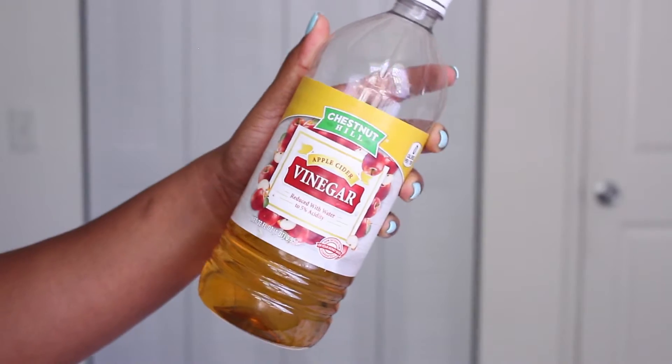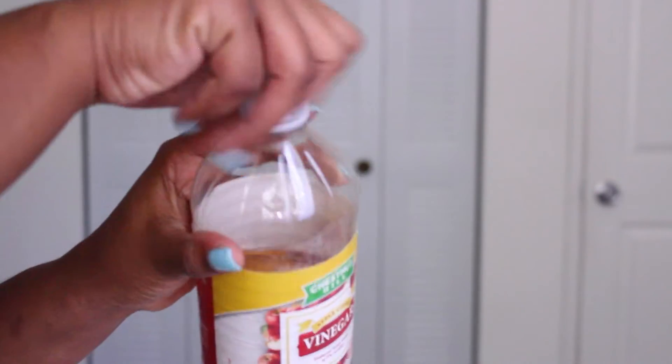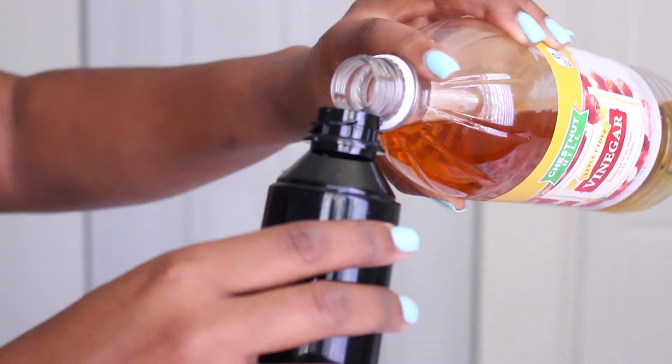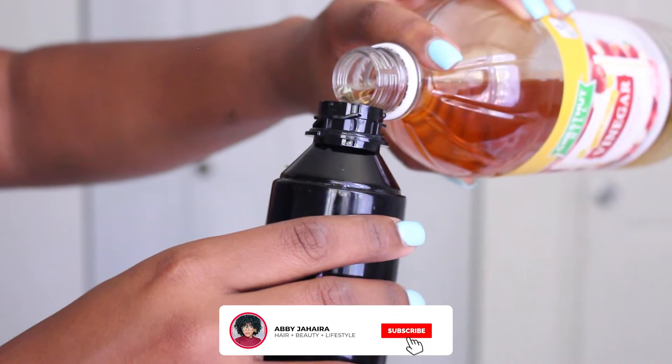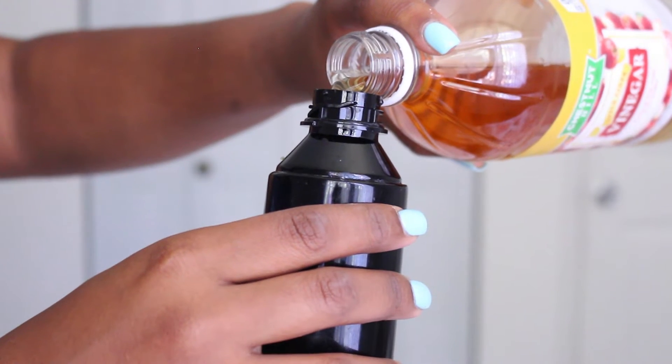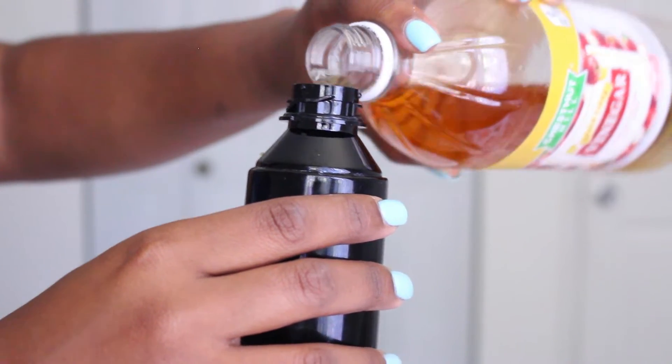I need to clarify this scalp because it is doing some things that I don't agree with. To do that, I'm gonna grab some of my apple cider vinegar, put that in my spray bottle about two thirds through, and the last third I'm just gonna add some water to dilute it a little bit.